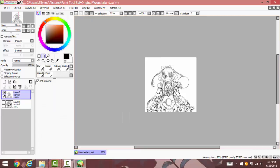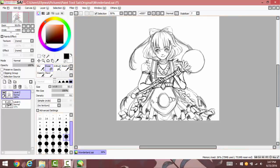So I eventually just got rid of those and did a more simple design.